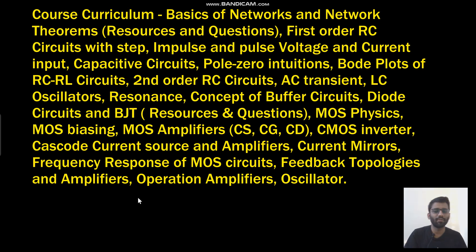Talking about the course curriculum: we will start from the basics of network — I have given resources and questions along with solutions. Then first-order circuits, covered very in-depth: first-order RC circuits with any kind of input — pulse input, impulse input, step input. Then we will see switched capacitors, pole-zero, Bode plot. Then second-order analysis: LC transient, LC oscillators — everything required for the interview and written test.